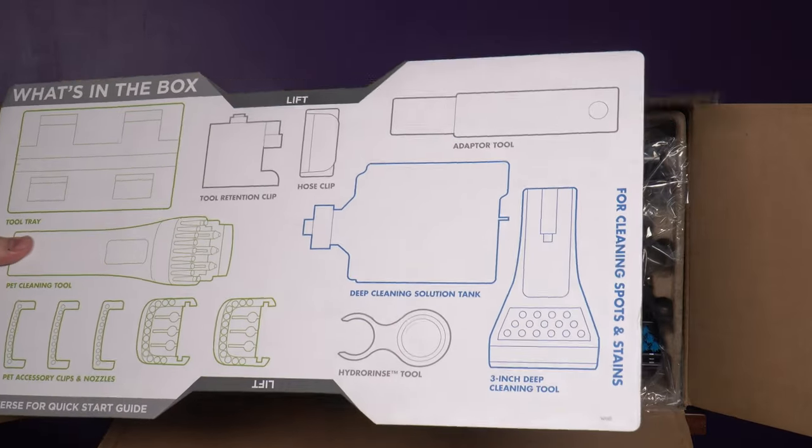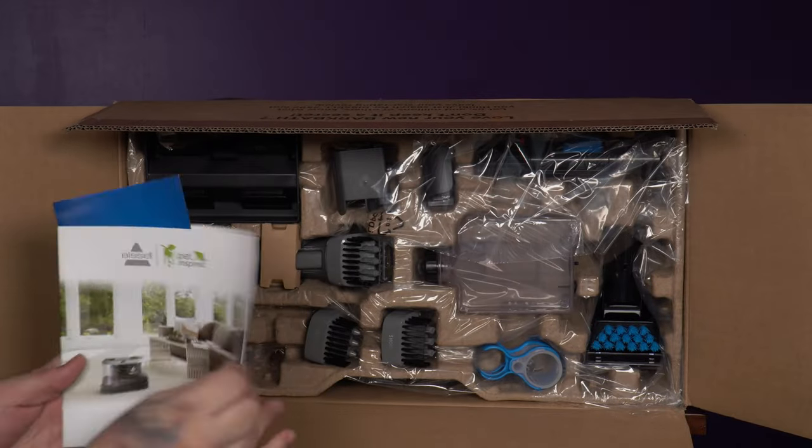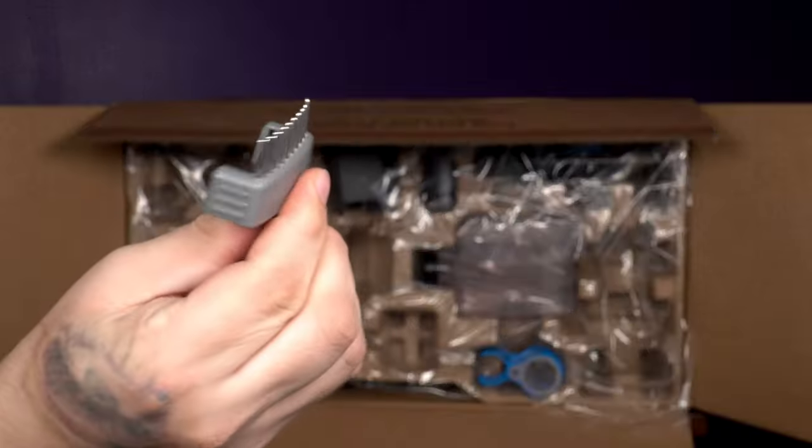They try to make the sheer volume of pieces less overwhelming with a huge poster sitting at the top, showing what's in the box and quick start instructions. You'll also find the traditional warranty information and manual.